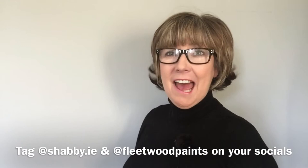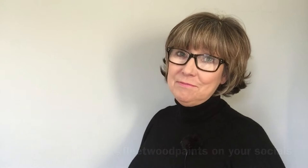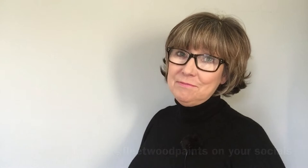So that's it for another video tutorial. Thank you so much for joining me today, I do hope you enjoyed it. Please tag Shelby.ie and Fleetwood Paints in any versions of this that you do, and I hope your kids get as many years out of it as mine did. If you enjoyed this please like and subscribe below, and I look forward to seeing you on another video.